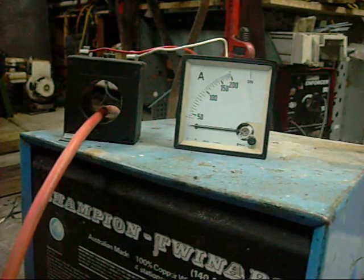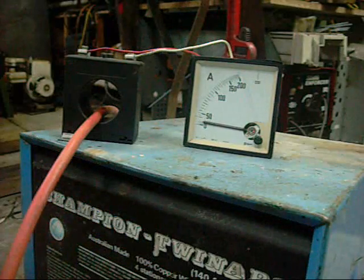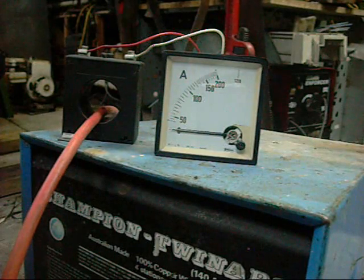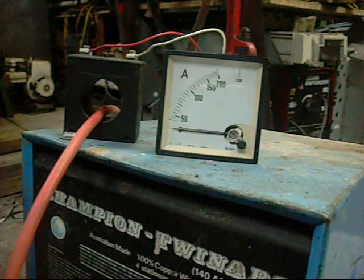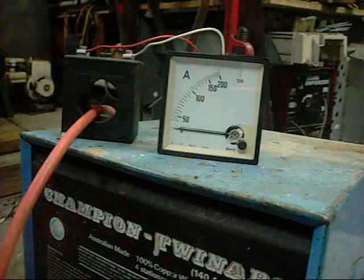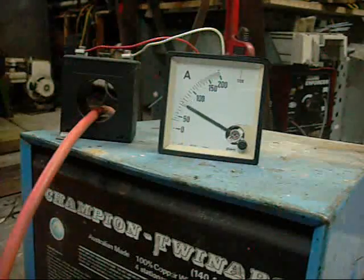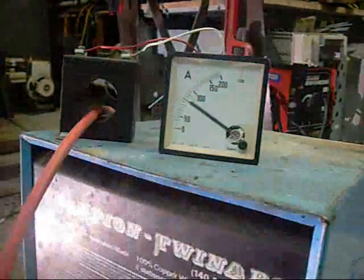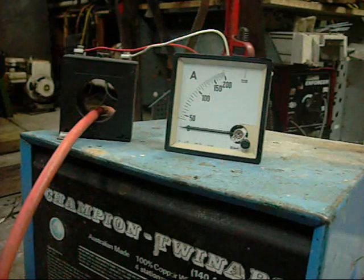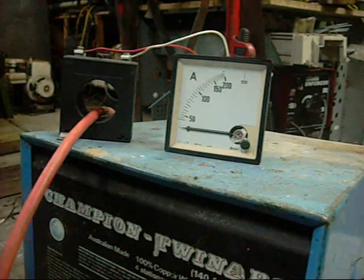Increased the juice a little bit — better. It's set around 140 on the Variac but I'm using the low side. Pretty respectable. Yeah, it's working fine. I don't know why it's not working on that MIG transformer — I'll play around with it tomorrow. Thanks for watching.